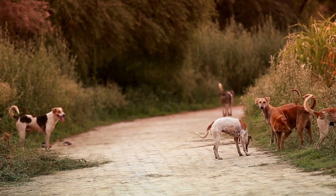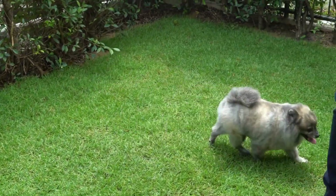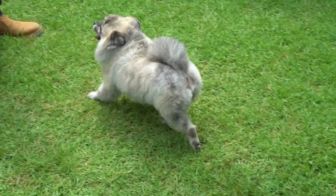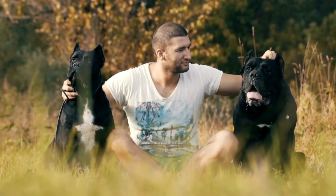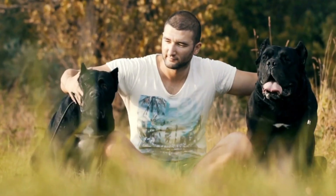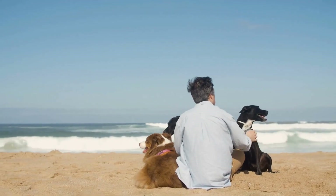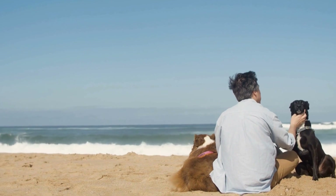Patience and Consistency. Training your dog to remain calm during blood pressure measurements requires patience and consistency. Set aside dedicated time each day for training sessions, ensuring they are short yet frequent. Repetition is key to reinforcing positive behaviors and gradually diminishing anxiety. Consistency in your approach will help your dog feel secure and understand what is expected of them during the measurements.